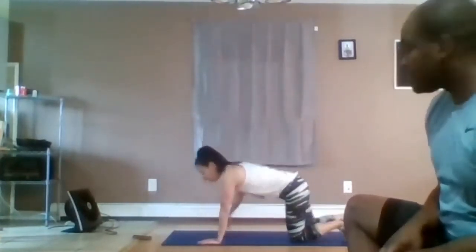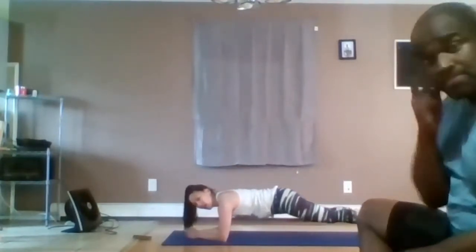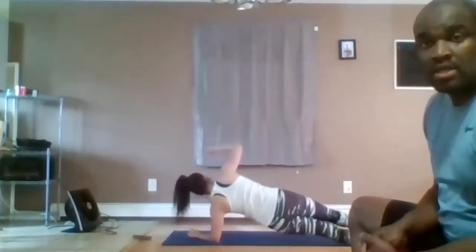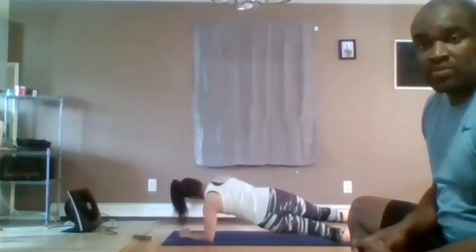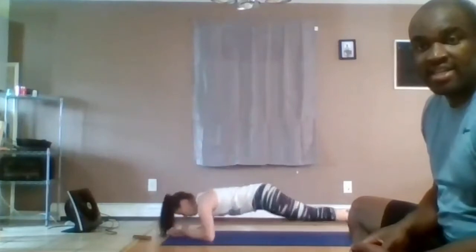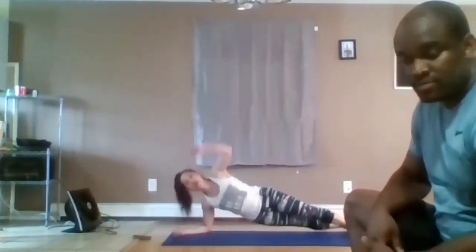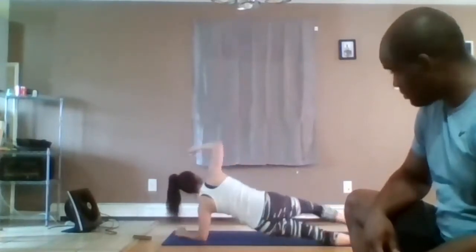Abdominals — take your options. You can have the bottom knee down, rotate, knees to elbows. You're going to rotate each time. Let's go, let's move. Good form, Kat. 10 seconds, guys. Go for it.